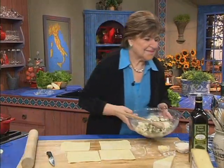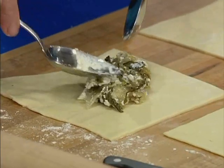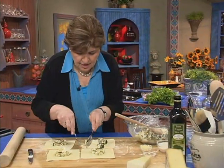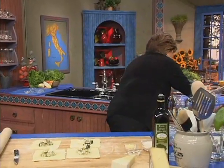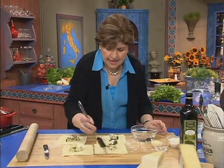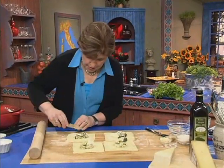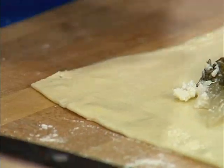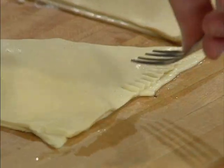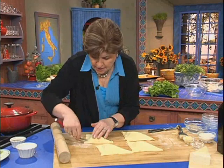Take the filling and put a nice generous amount in the center — about a generous quarter cup in the center of each one. Once you have that, wet the edges so that the pastry all sticks together, going around the outside of each one. You can do a little trim if you're so inclined. Then fold it over, pressing the edges, take a fork and go around and crimp those edges. Do this to keep it really sealed, because you don't want that filling to fall out.